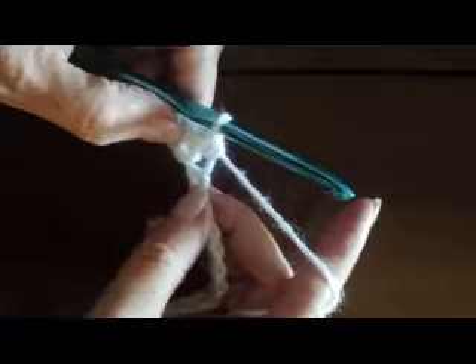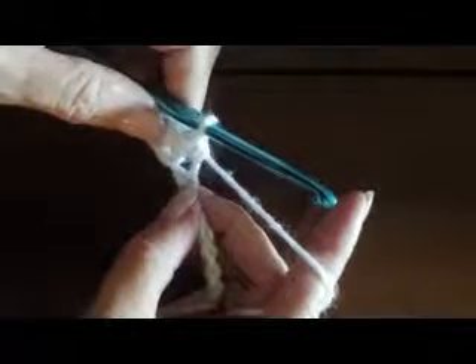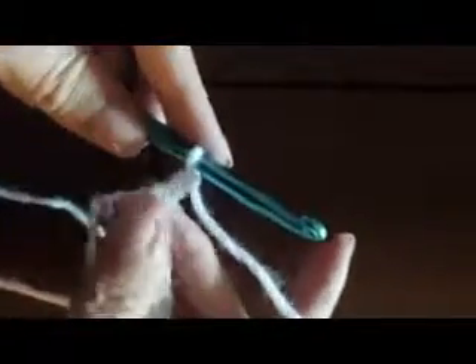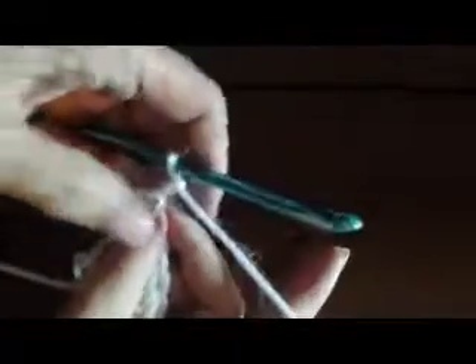As you recall, when we get to the end of the row, we will now need to chain two at the end of each row in order to bring the height up to the correct position so that our edges remain straight throughout our work. I've reached the end of my row, and now I'm going to chain two. Remember, we chained two for this stitch to raise it to the correct height because it's a little bit taller, so it's going to go a little bit faster as you work your way up through the rows.